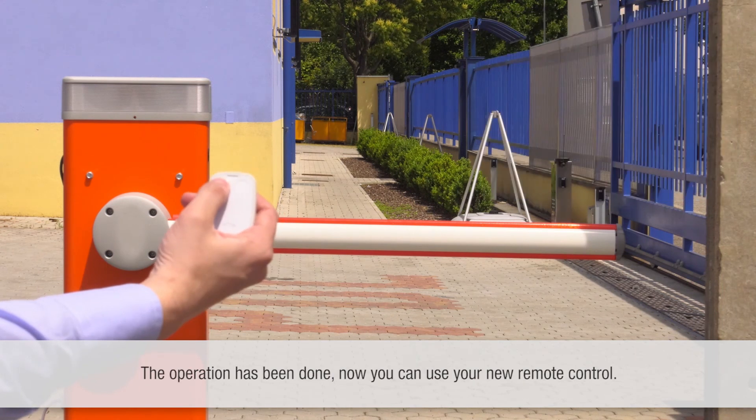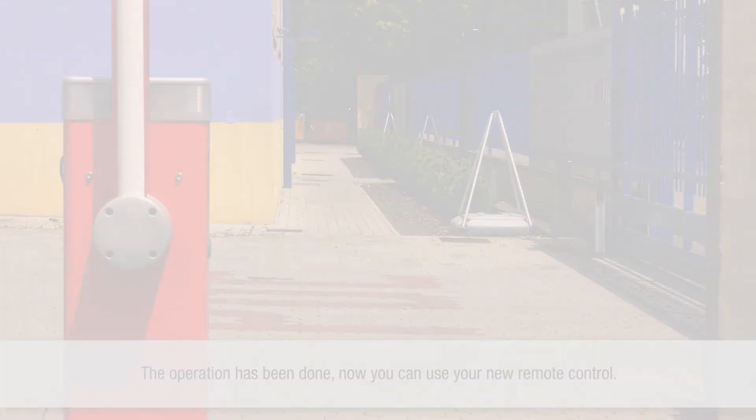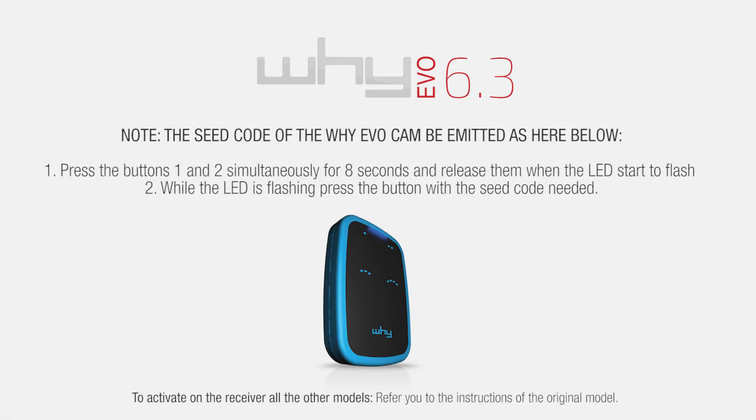The operation has been done. Now you can use your new remote control.